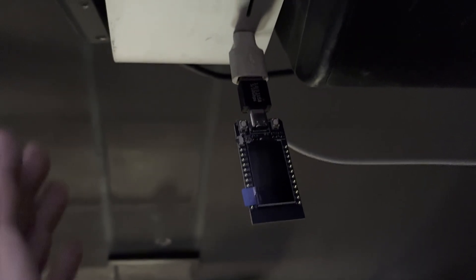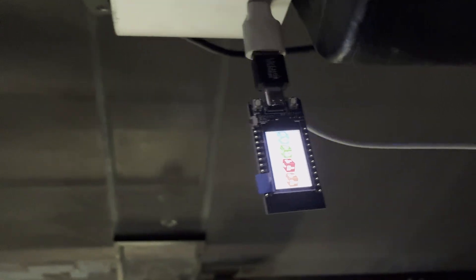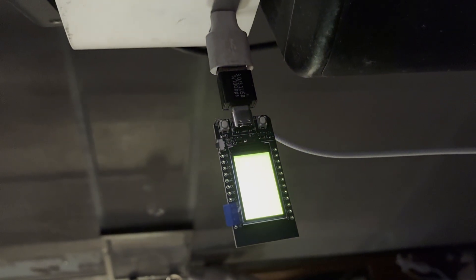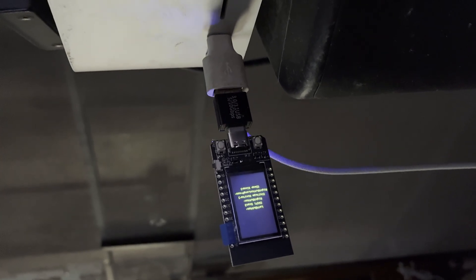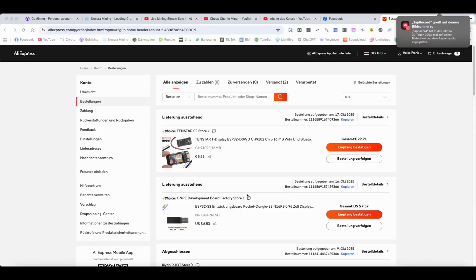It should light up — here we go, this is the TT-go display. Now it is doing its thing. We go now to the screen and do the flashing procedure.